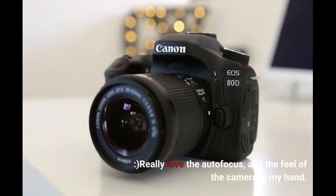Really loved the autofocus and the feel of the camera in hand. Click the link in the description for the best price.